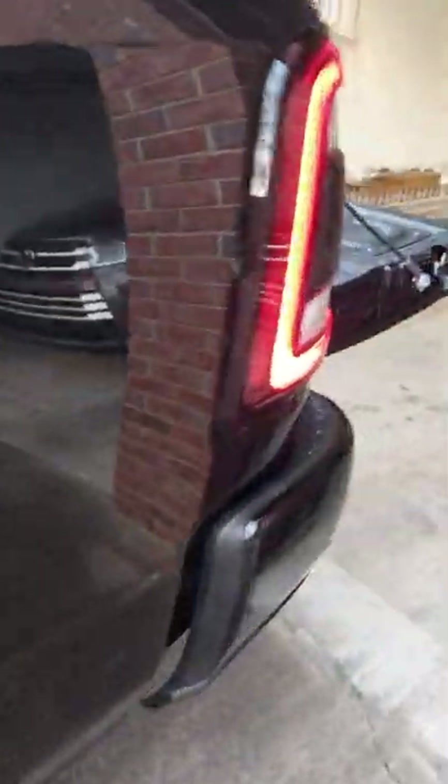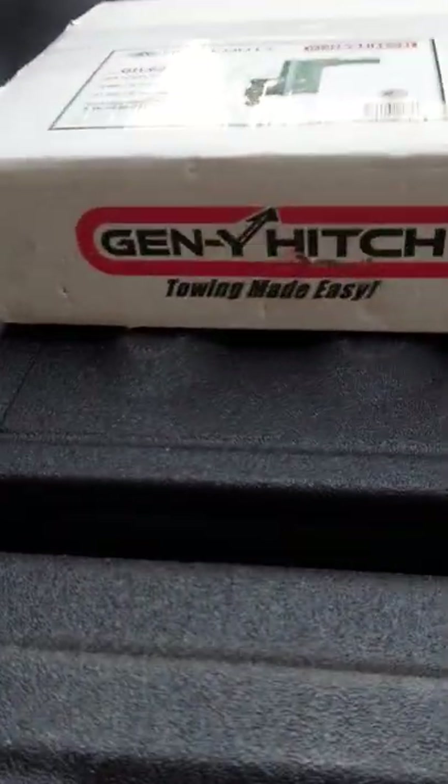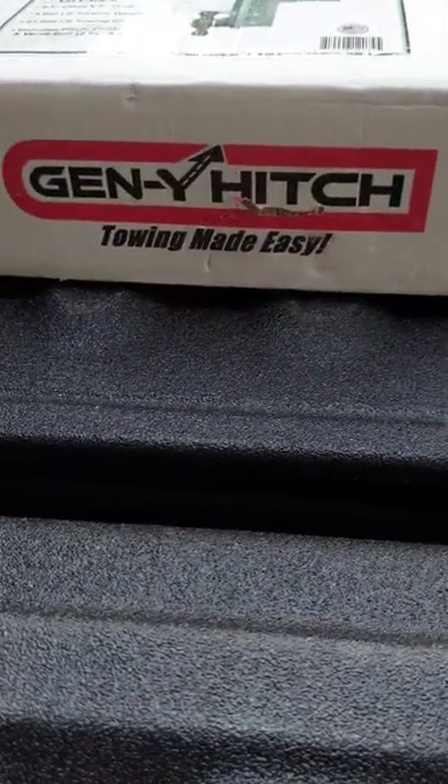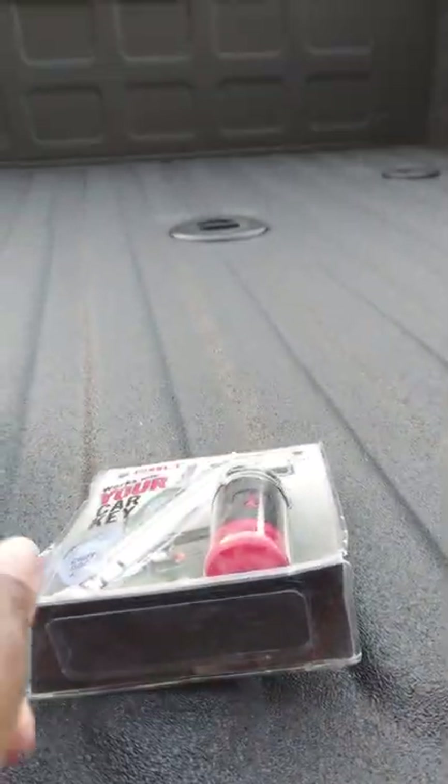I purchased a Gen Y towing hitch and I also have the bolt key as you can see.